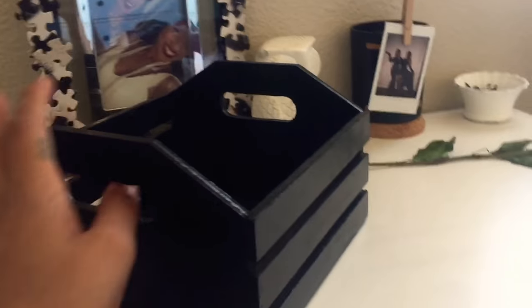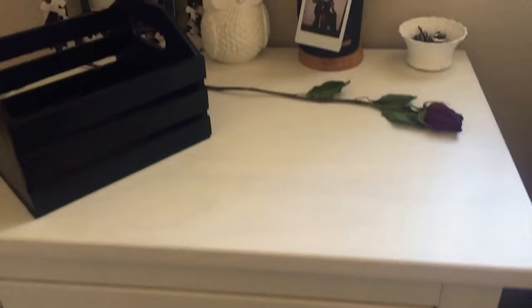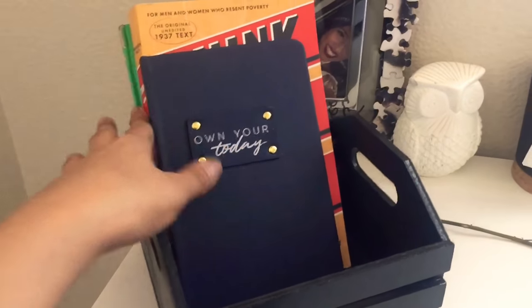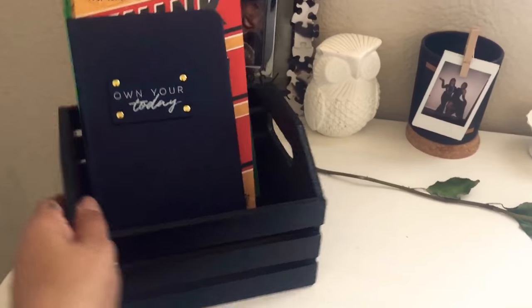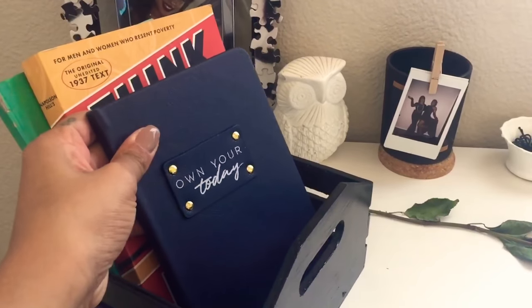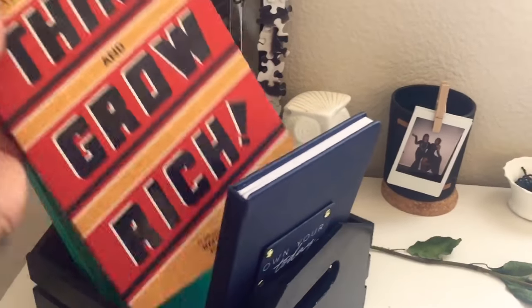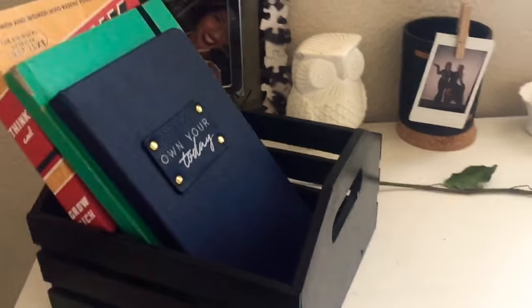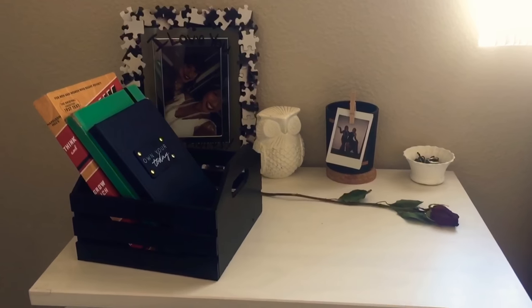You can use it for whatever you'd like. My books that I usually just leave on my desk — I'm just going to go ahead and put them in here like that. You can put them this way, or I want to have it this way. It's just cute. I have my new little journal that I'm going to start using for YouTube. Ta-da! It's just super cute. It dresses up your dresser and it fits in with all of my color schemes.